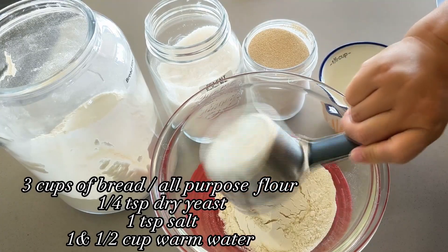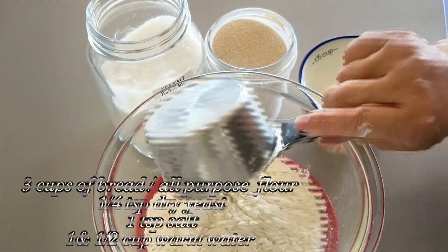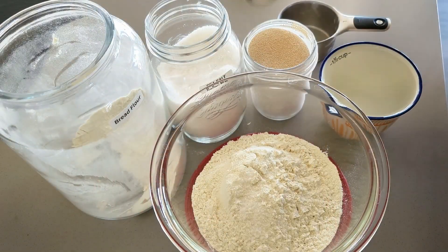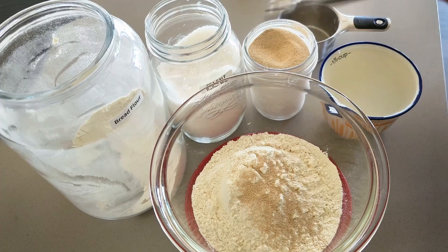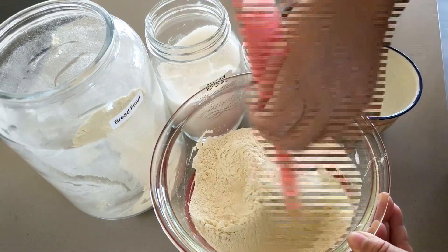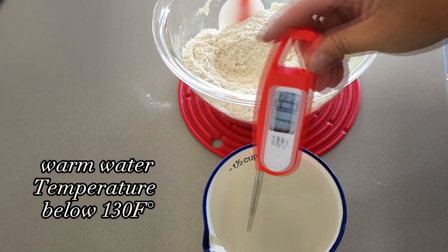In a mixing bowl, add three cups of either bread flour or all-purpose flour, a quarter teaspoon of yeast, and one teaspoon of salt. Give it a good mix and combine all three dry ingredients together first. Then add one and a half cups of warm water, making sure the temperature of the warm water is below 130°F.